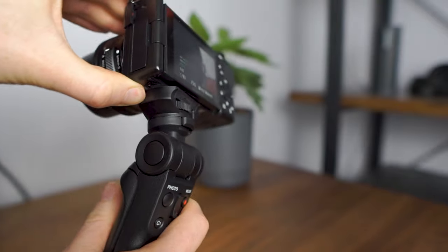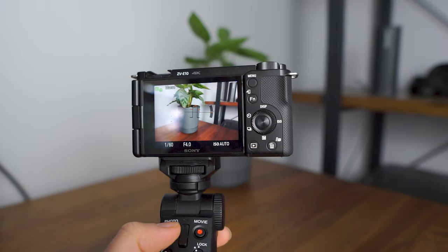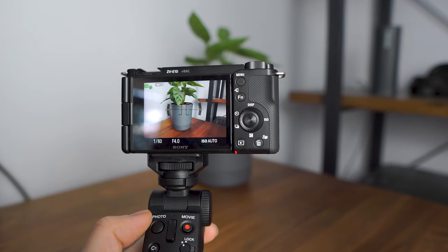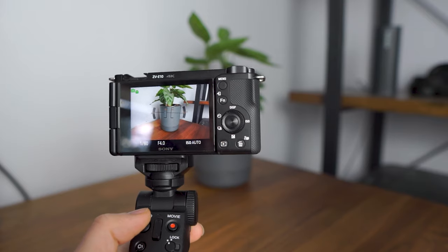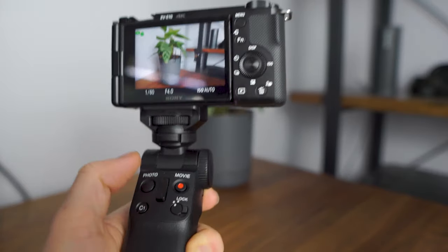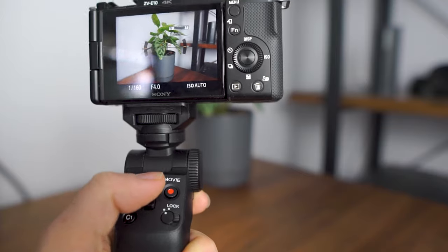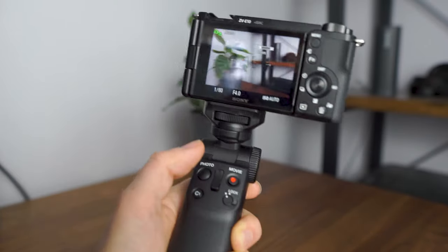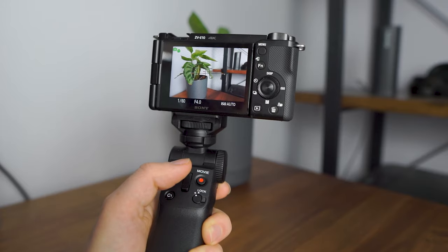You can also adjust the angle of the grip with this button. The photo button is pretty self-explanatory, but you can half-press it to gain focus, like the main shutter button on the camera. That was unexpected and it's quite a handy feature because it means you can use it to get autofocus. The movie button unsurprisingly starts recording video. There's also a zoom button which will zoom using the power zoom if you're using a power zoom lens such as the Sony 16-50mm kit lens. For non-power zoom lenses you can set the digital zoom in the camera's menu, though you will lose quality as it's not physically zooming in.